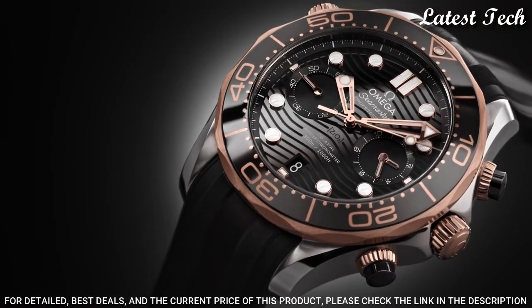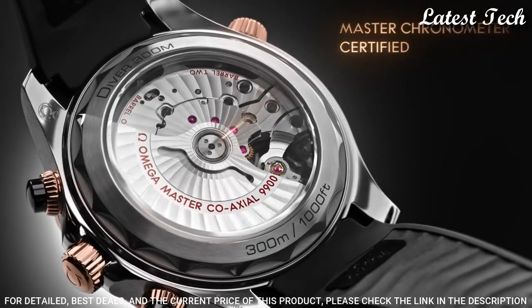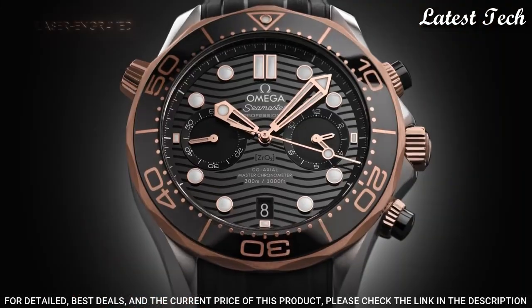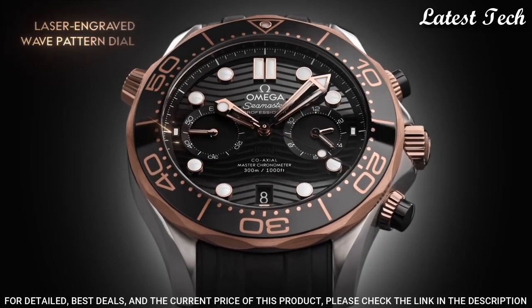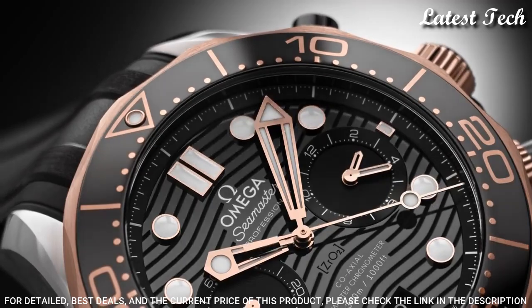Water resistant at 300 meters, 1,000 feet. Functions: Chronograph, Column wheel, Date, Hour, Minute, Second. Coaxial escapement. Chronometer. Dive watch style. Swiss made.